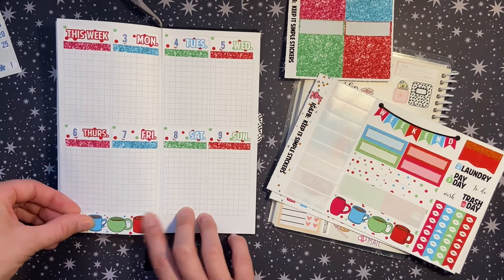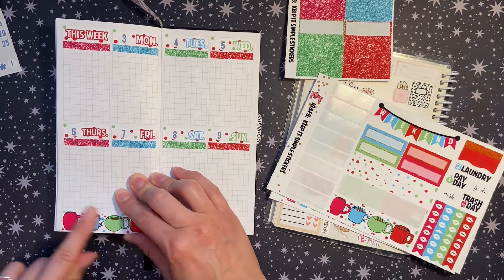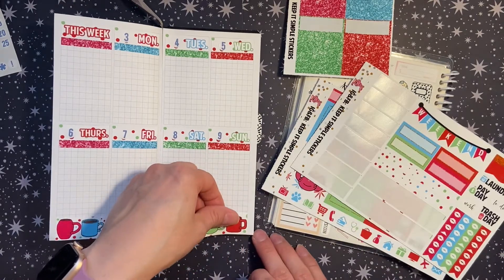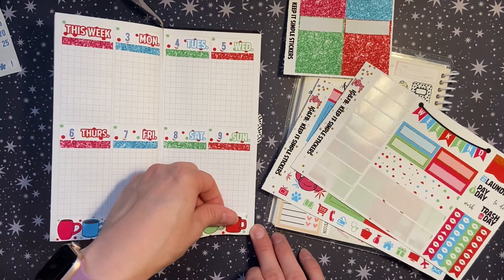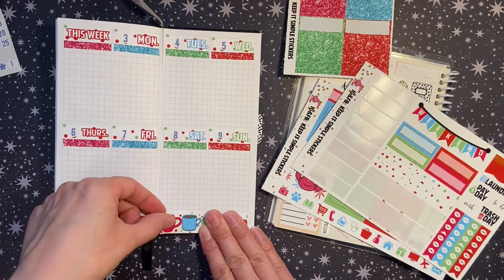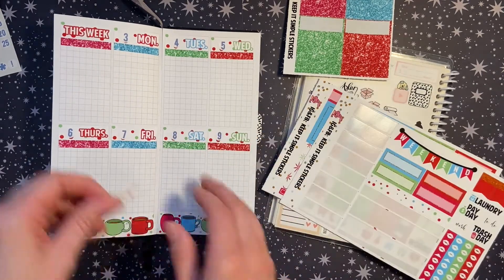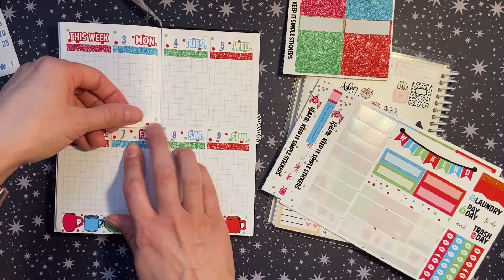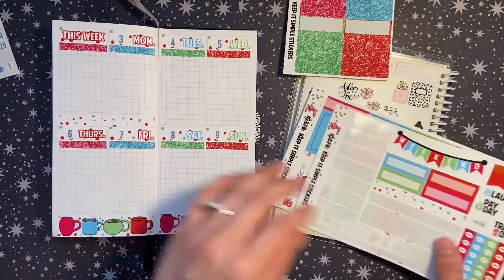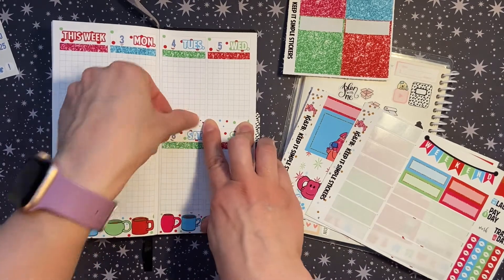I'm planning posts on Facebook and Instagram related to the TPC sale, related to Keep It Simple Stickers, related to my fitness community that I just joined, and there's a new Lions Club photo challenge that I think I'm going to do. I want to make sure I hold myself accountable for that in here as well.